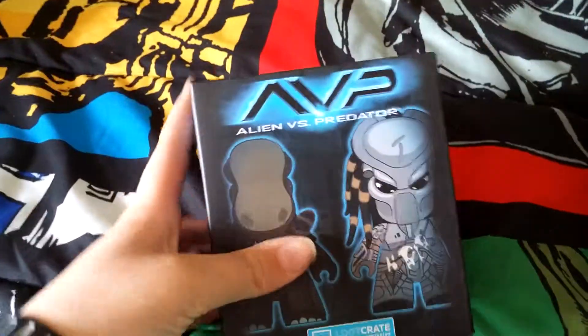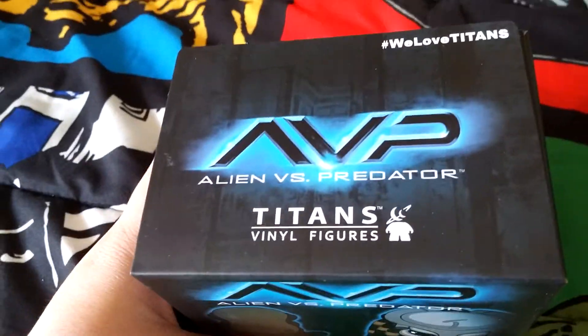So let's first get this. Oh, cool. Let me put the box over here so you guys can see. I don't know what this is. Oh, it's a Titan vinyl figure. I don't want Predator, I want Alien. Let's see what we get.